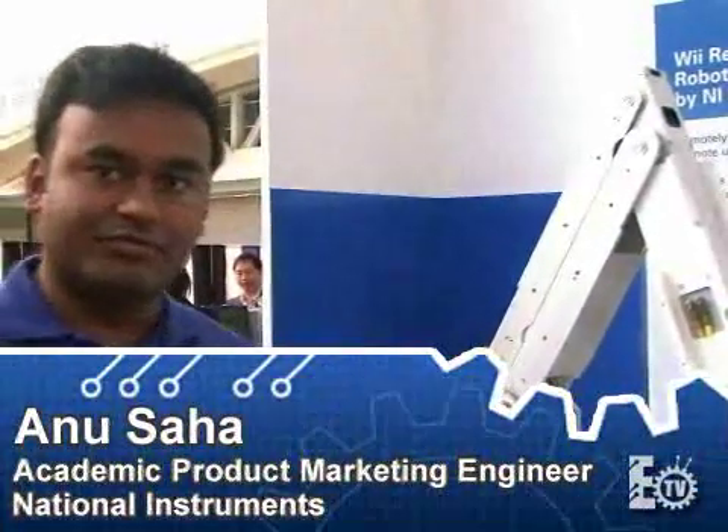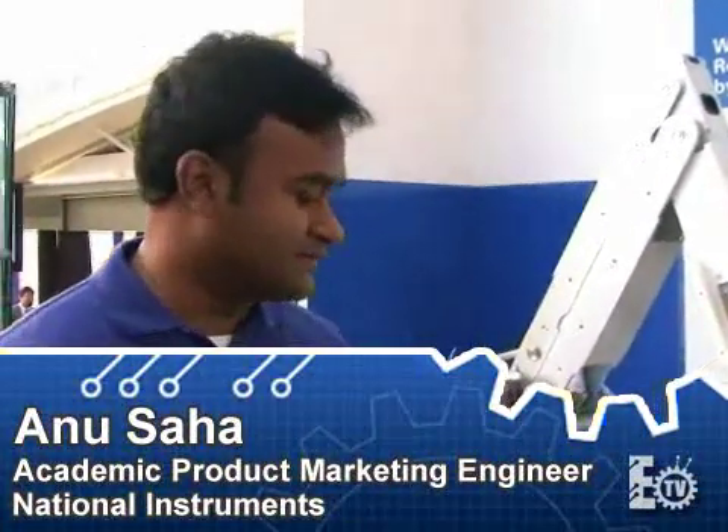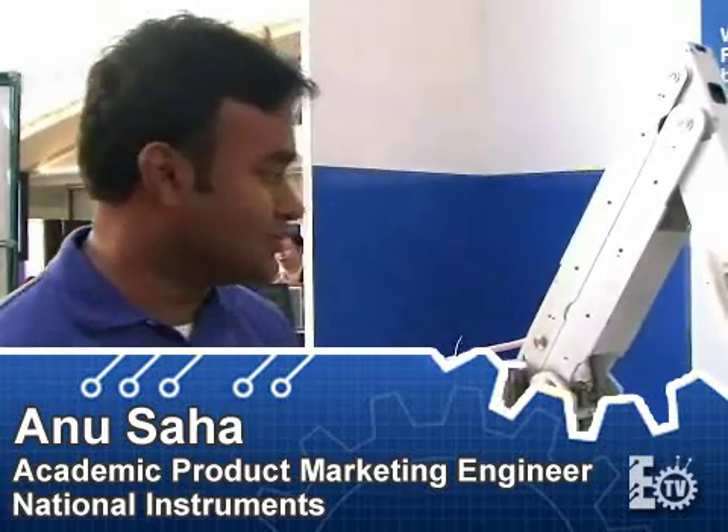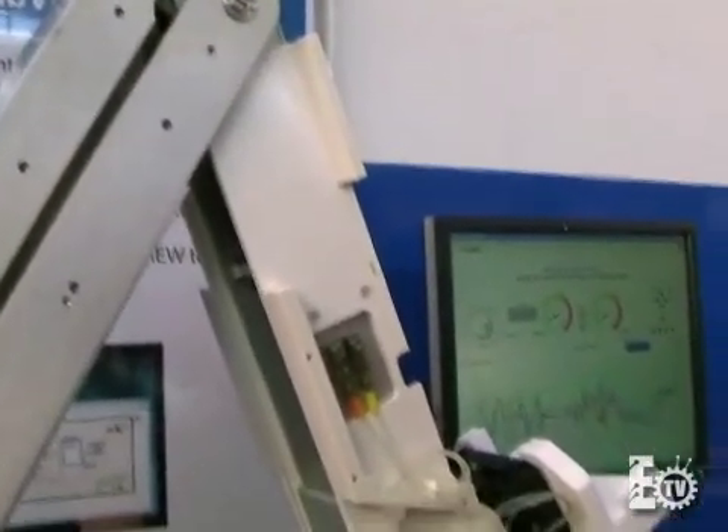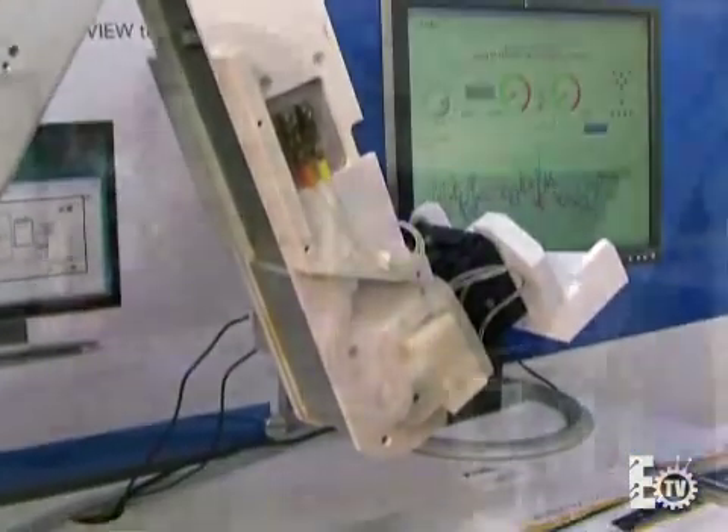What we're looking at is a clean room robotic arm that was developed by one of our engineers to interact with a Wii remote that I have in my hand here. LabVIEW is used to read the signals from the Wii remote and then use the NI motion cards to actually control the robotic arm — all done through LabVIEW for the communication and sending the motion signals.